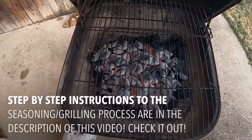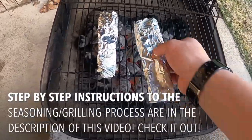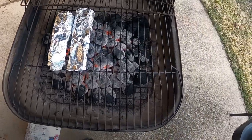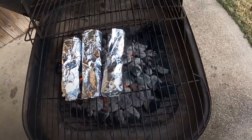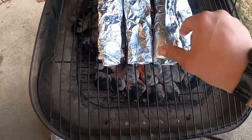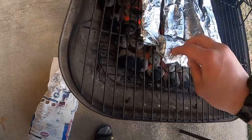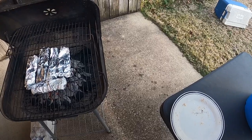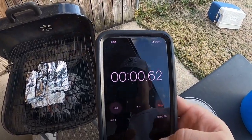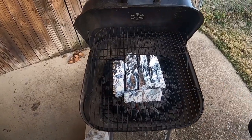The grill is ready to go. I'm going to go ahead and place the trout on the grill right in the middle where it's the most hot. I'm going to set my timer on my phone for 15 minutes — we're going to go 15 minutes on the grill. We'll come back and check them. Y'all stay tuned.